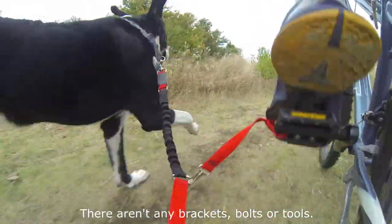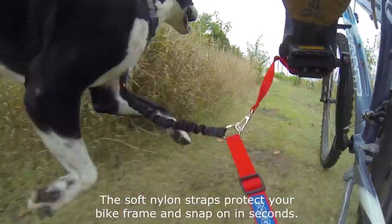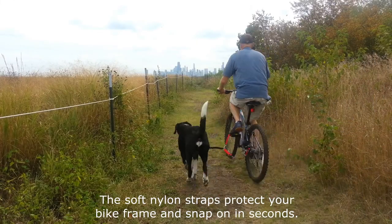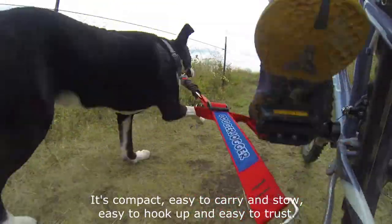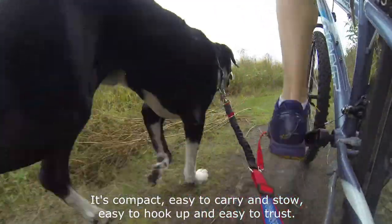There aren't any brackets, bolts, or tools. The soft nylon straps protect your bike frame and snap on in seconds. It's compact, easy to carry and stow, easy to hook up and easy to trust.